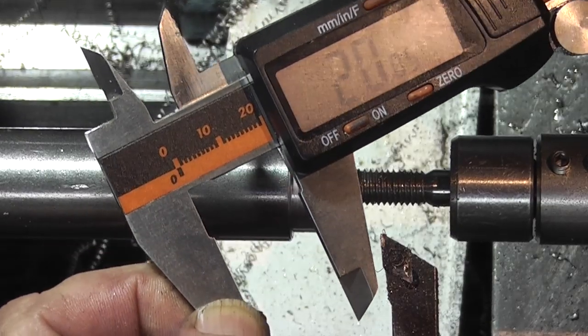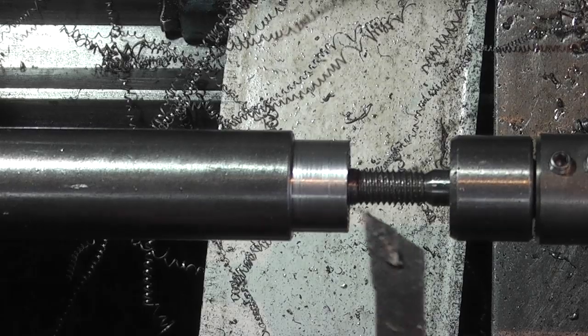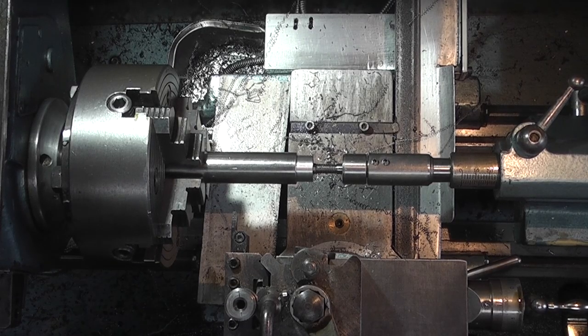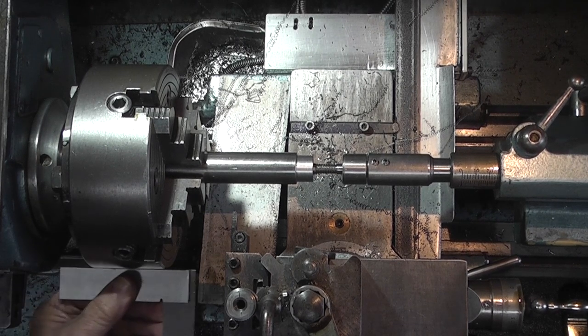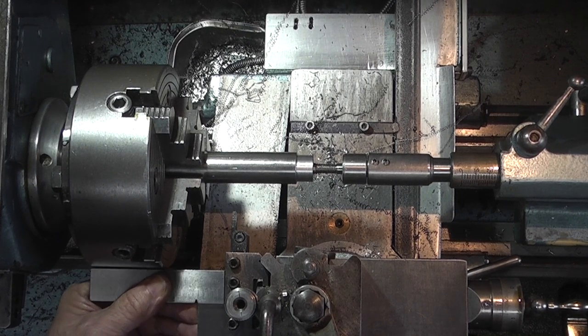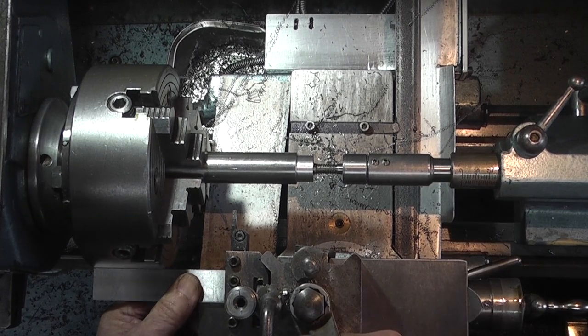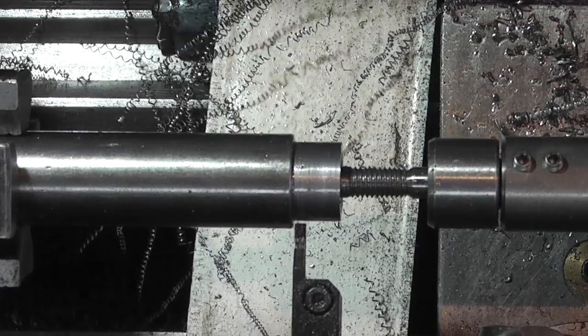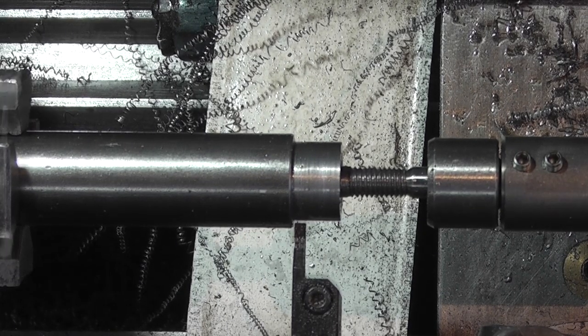20.05, so that will do. I've changed to my parting off tool and put it in the tool post. I adjusted the height to zero so it's on centre line. Now I'm just checking that the parting off tool is square to the chuck. Bring it into square, lock it up, position the tool, lock the saddle. Now I'm going to slow the speed down.